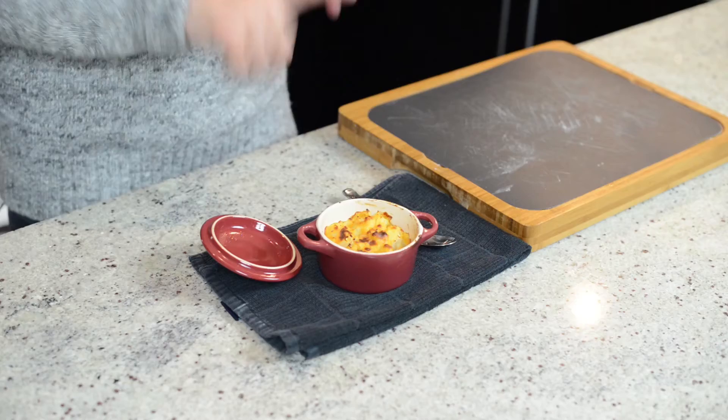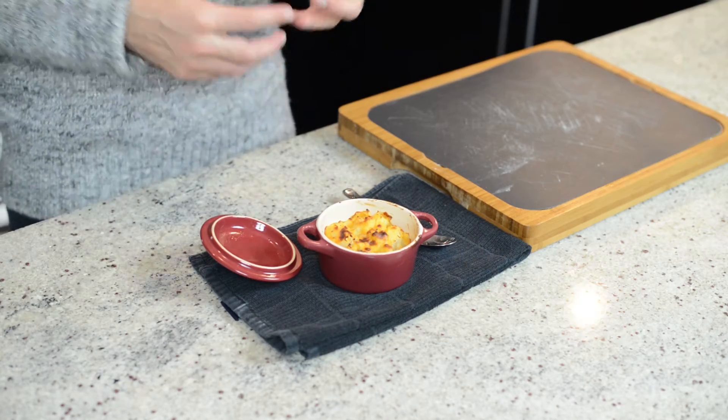And remember, this cauliflower au gratin is dairy-free and it's low calorie, but it's still very rich. So resist the temptation to eat the entire batch. And of course, remember — life is no yolk.